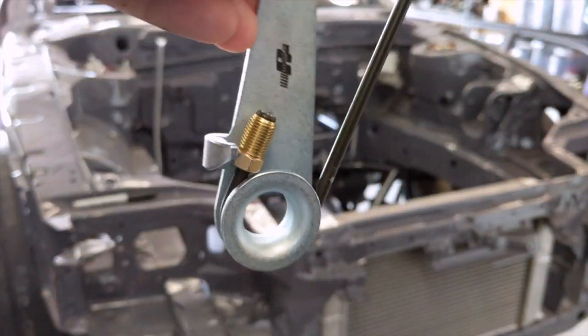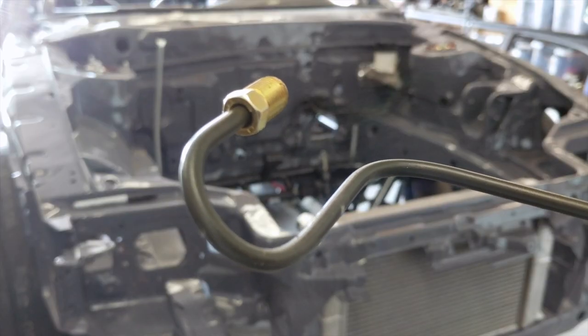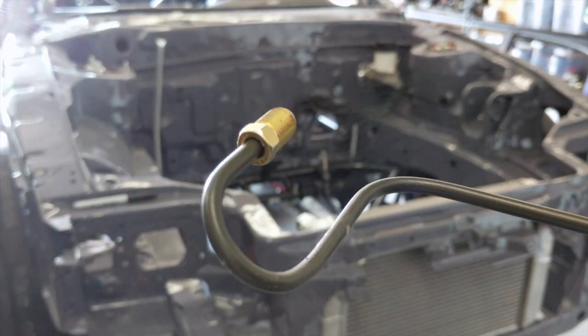I'm going to figure out how to get out of this predicament. I managed to get the bends I wanted and still keep this fitting where I want it.